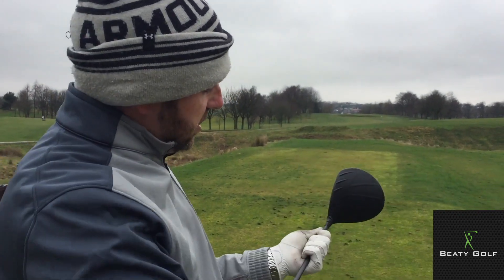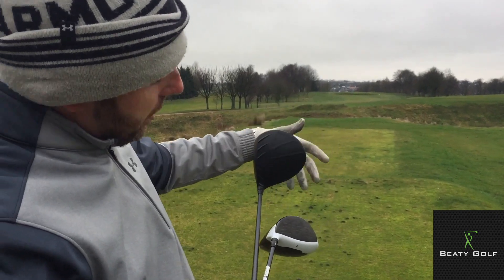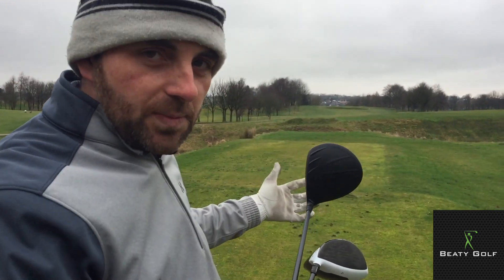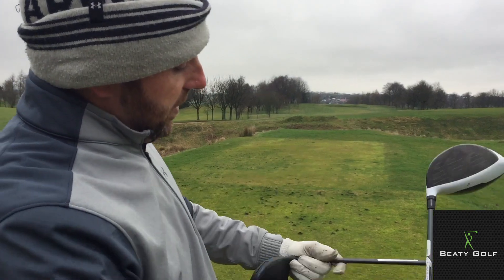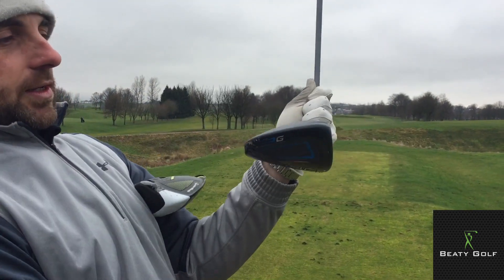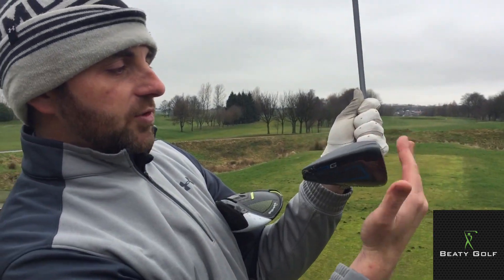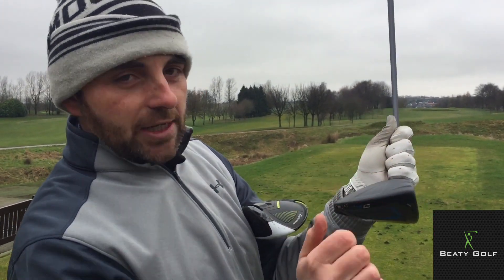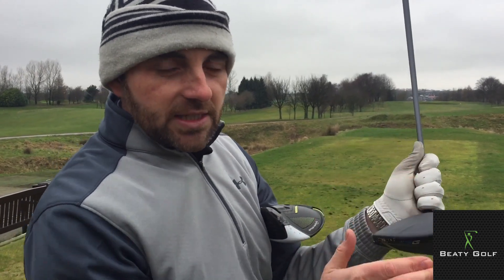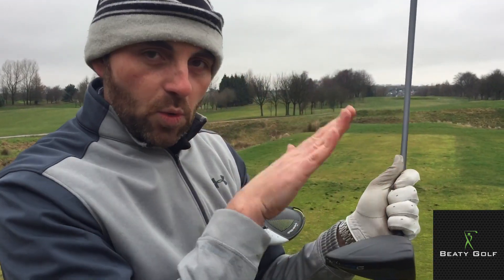The Ping features Dragonfly technology together with Turbulators on top — it's all to do with aerodynamics in the Ping G Series. They do a lot of measuring in wind tunnels, studying the flow of air rushing over the club head. They've developed the Turbulators technology to enable the club head to stay a lot squarer through impact, and therefore enable the SF and draw bias technology to work for them.